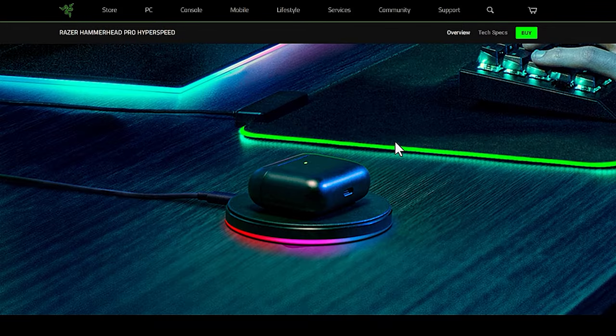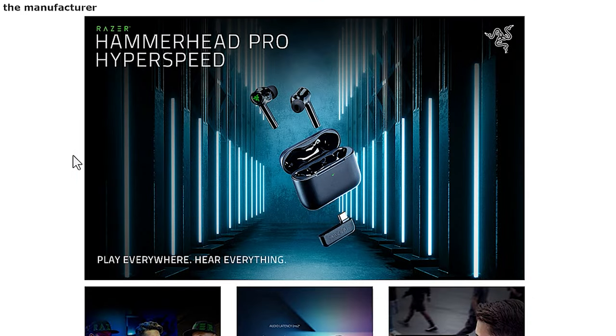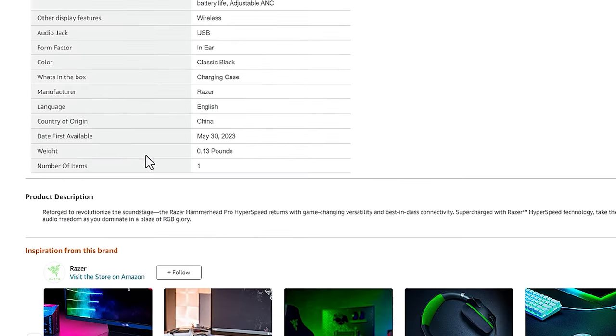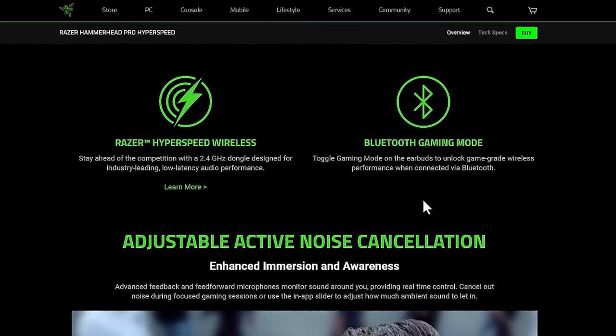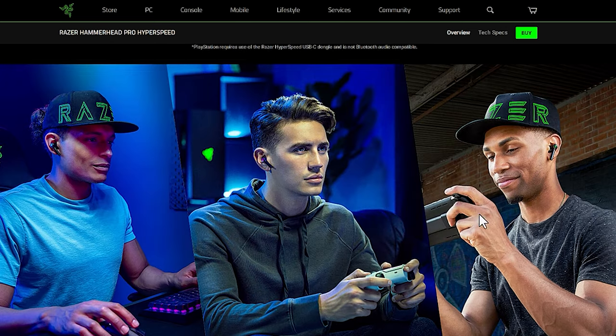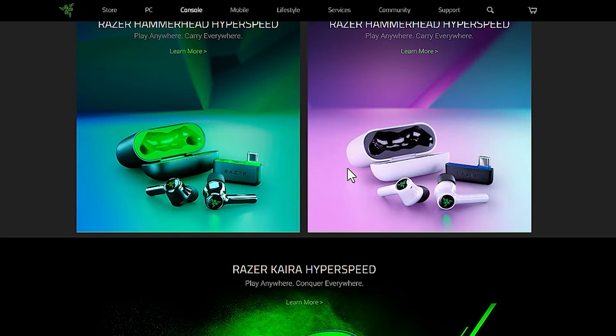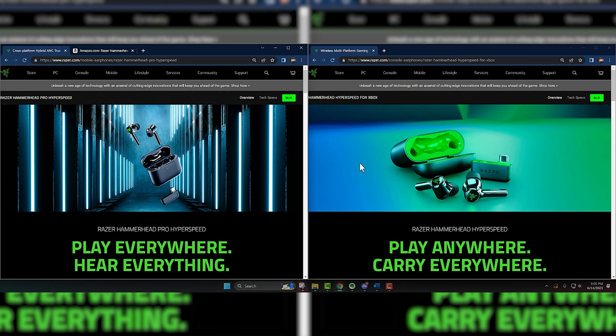Probably it was confusing labeling — people thought that since it said Xbox, these were wireless charging. I don't think mine were wireless charging. Spoiler: I already returned them. You can tell they just came out; this is the Amazon page, released May 30th, 2023. So I believe there's no difference between these and the ones I already have, except it's not green and it doesn't have an Xbox button.